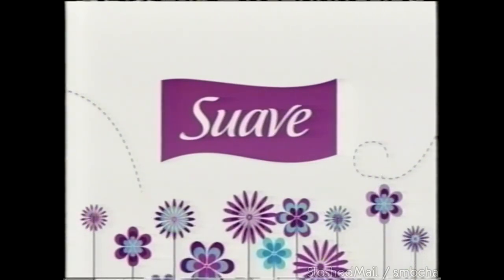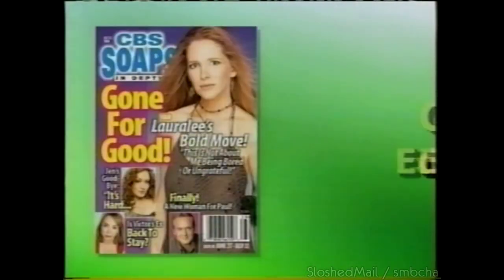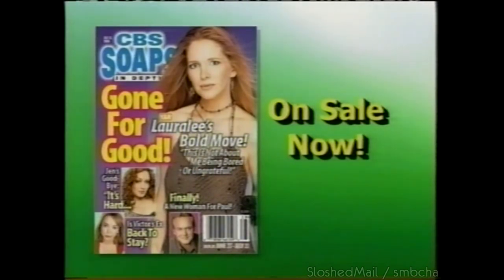The Young and the Restless shockers — Laura Lee gets a new role, Paul gets a new leading lady. And only Soaps in Depth has the scoop. Laura Lee's big decision will change Y&R forever. Get all the latest comings and goings only in the new CBS Soaps in Depth — on sale now.